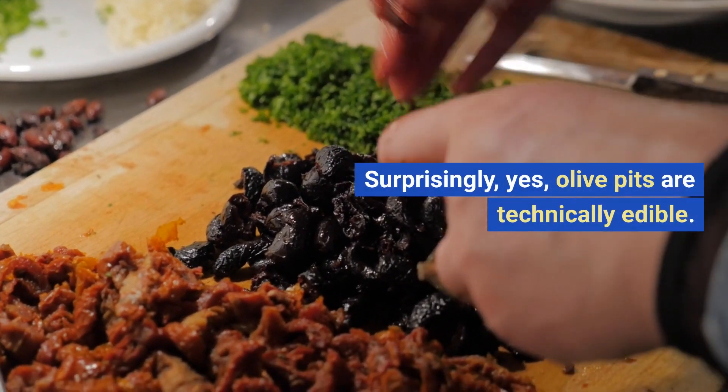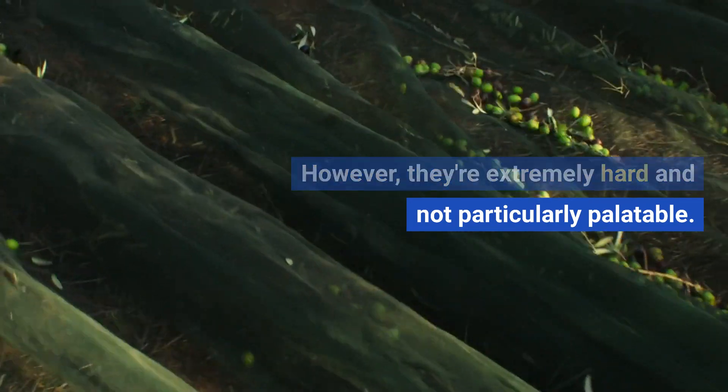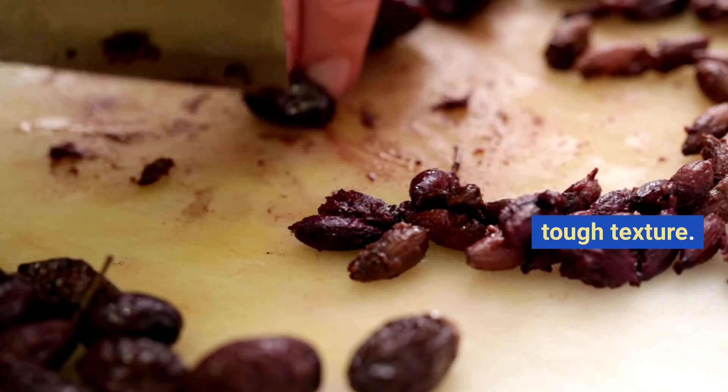Surprisingly, yes — olive pits are technically edible. However, they're extremely hard and not particularly palatable. Most people choose to remove them before consuming olives due to their tough texture.